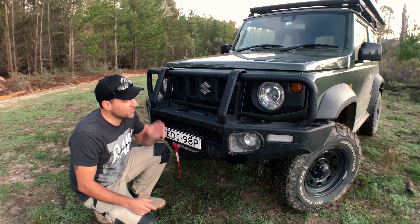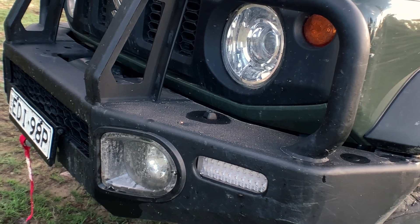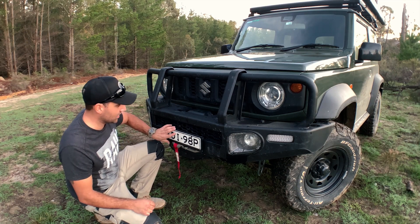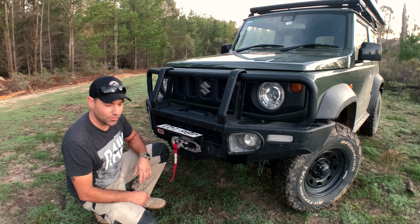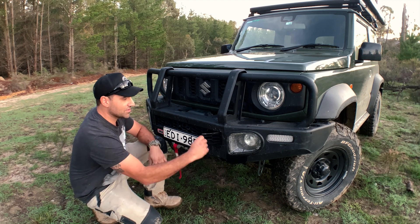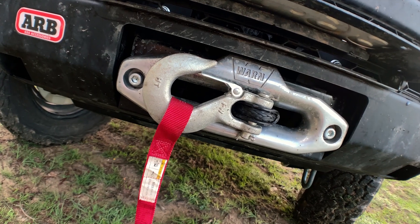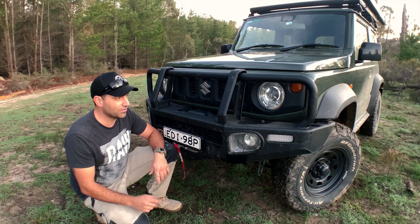When it came to the bull bar and winch, I had to go ARB. The guys at ARB Penrith were fantastic fitting everything to the car. This thing is just rock solid. It's got the flip-up number plate for easy access to the winch — everything's nice and concealed. I really like it. They even have these little tabs off to the side so you can reach in and do whatever you need to do with the winch, lock and unlock the clutch, and what have you. Really good bit of kit, really tough.